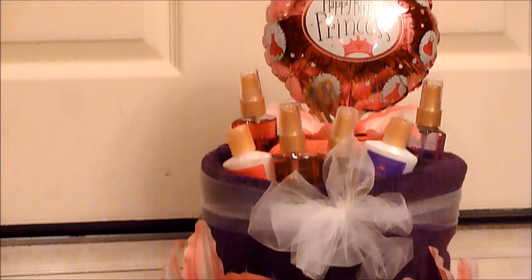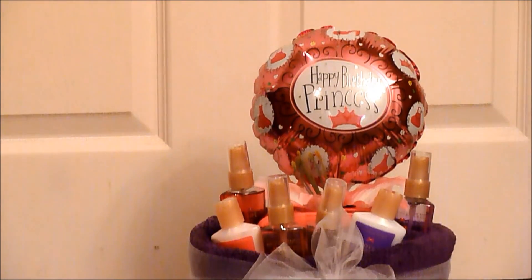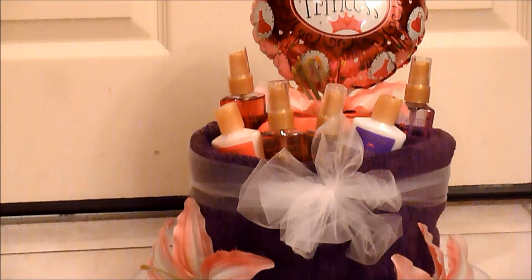Hi guys, welcome back to my channel. In today's video, I'm going to show you how to make this towel pampered cake filled with a towel, lotions, body sprays, and a balloon, and some cute little decorations.